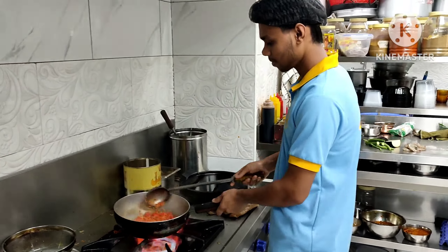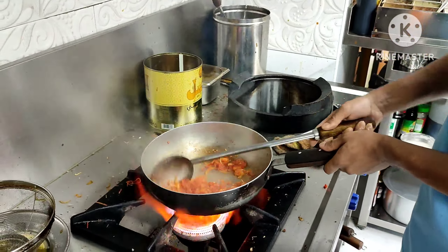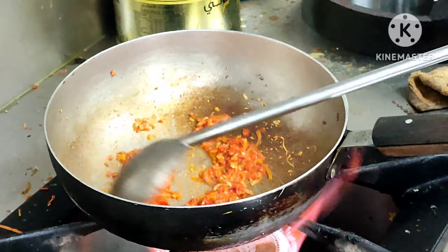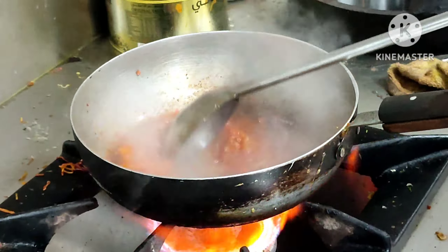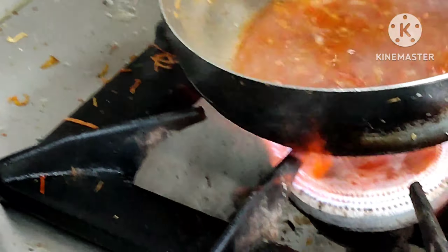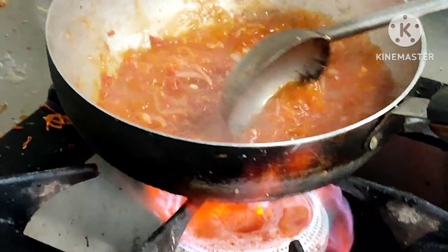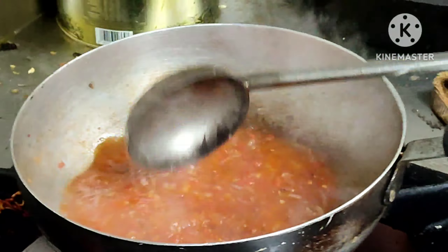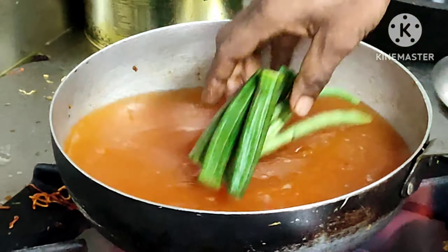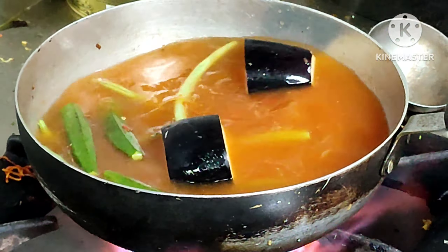Sinigang na Hipon. This is made of water — I have to add water. I have to add the beans, ladies finger beans, brinjal.